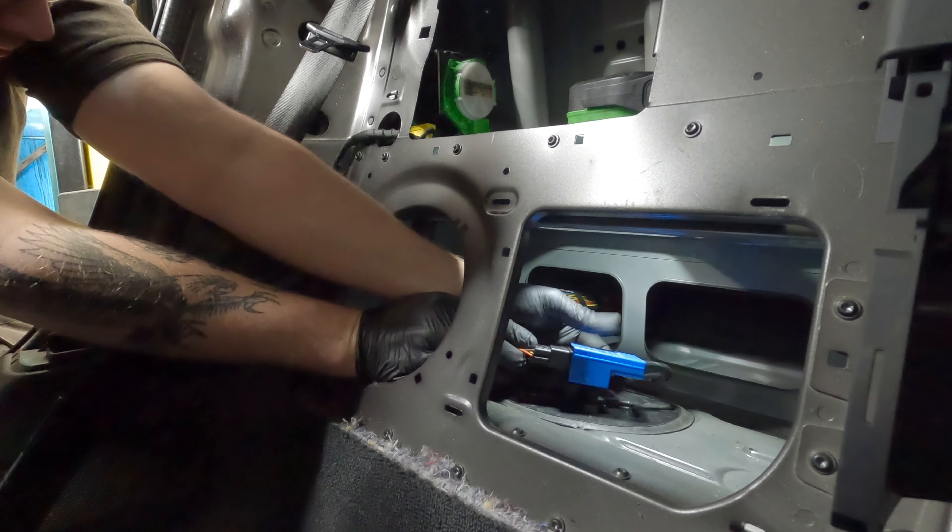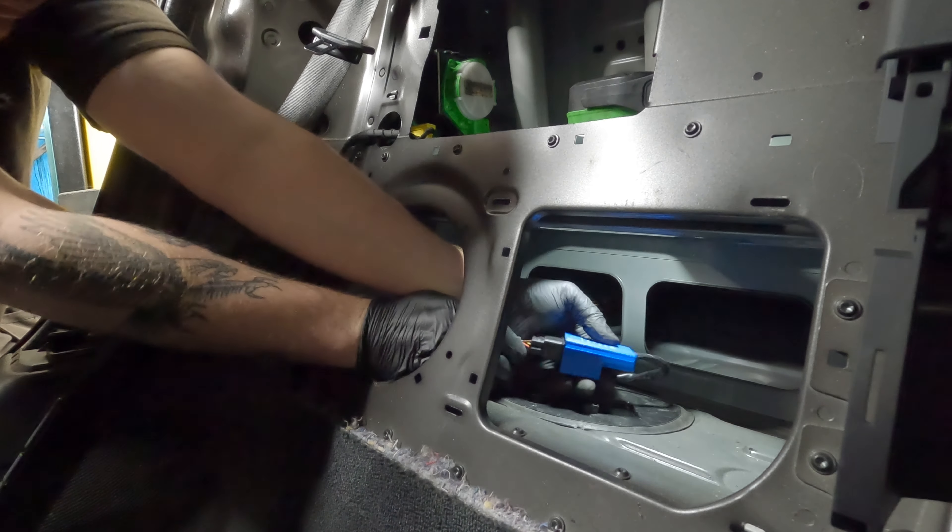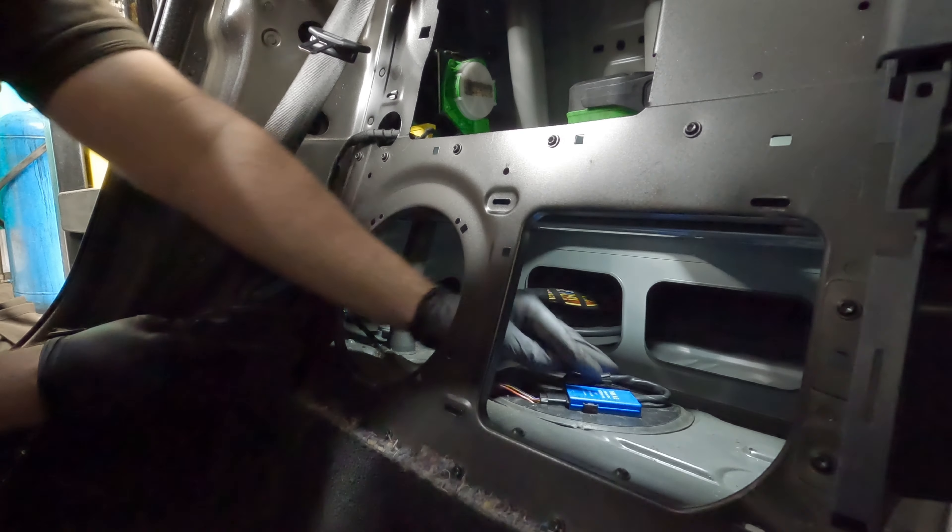Then just reconnect the multi-plug on the other part of the module, make sure it's seated in place, and you can clear the fault codes. When you're happy that you've swapped over the module and cleared the fault codes, start it up in the workshop and confirm that fault hasn't returned. You can then take it out on road test. When you're happy with the road test, I would scan it again just to make sure you have no more returning codes.